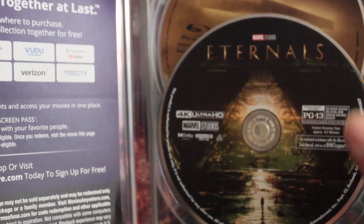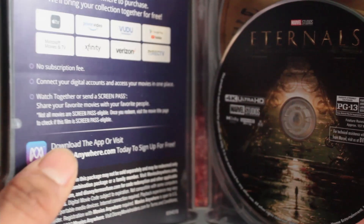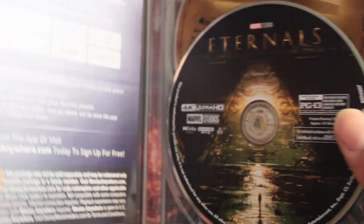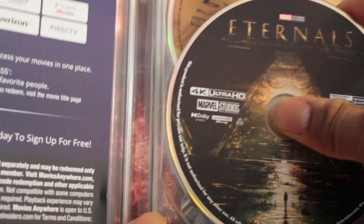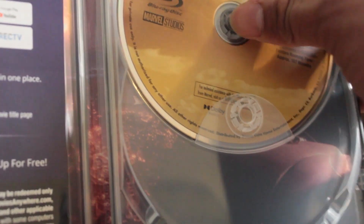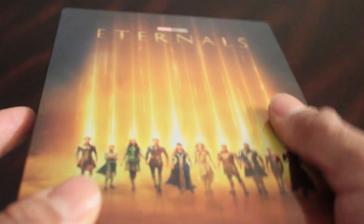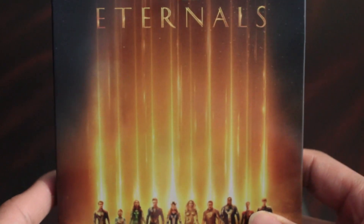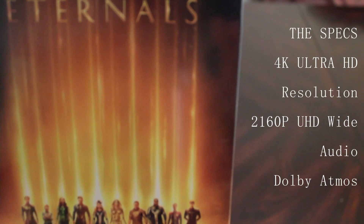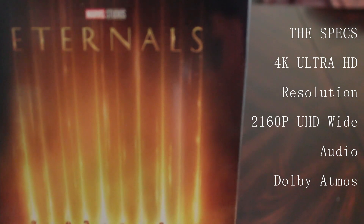Opening up inside, we have the 4K Ultra HD, the Blu-ray version, and the usual paper insert. The cool thing I'm going to show off here is that you get a really cool poster — a very cool shot of the Celestial from the movie. I forgot his name because the movie came out such a long time ago. Before we continue, here are the specs — you should know what's going to be showing on your TV before you put in that disc.